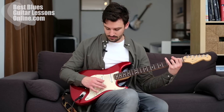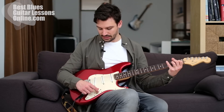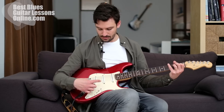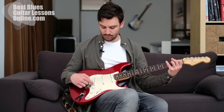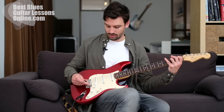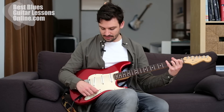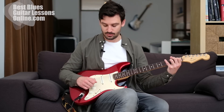Then we have the same thing on the other side - when we're using the middle pickup we can also switch one more position towards the bridge pickup where we have those two pickups switched on together. It's a bit sharper than the middle pickup but not as sharp as the bridge pickup alone.